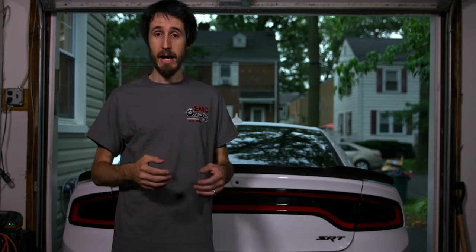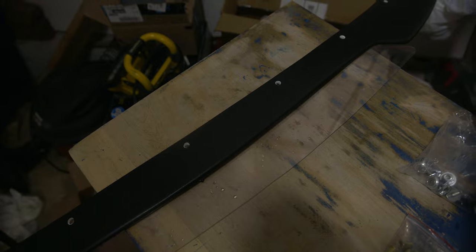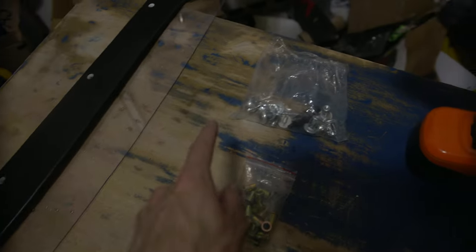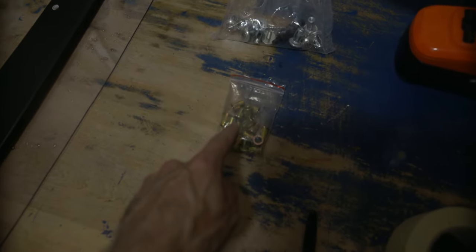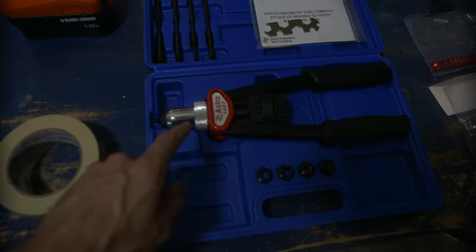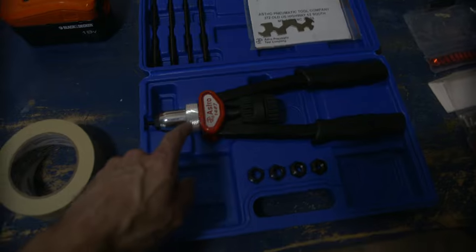Let's look at the things we're going to need besides the spoiler. It came with its own hardware kit, but I've got my own rivnuts — I'm going to link to you because they're really, really strong. You're going to need a 9mm drill bit specifically for those rivnuts, a 7/64 drill bit for your pilot hole, a Sharpie marker, some masking tape, a drill, and the rivnut tool — I'm going to link those for you as well.